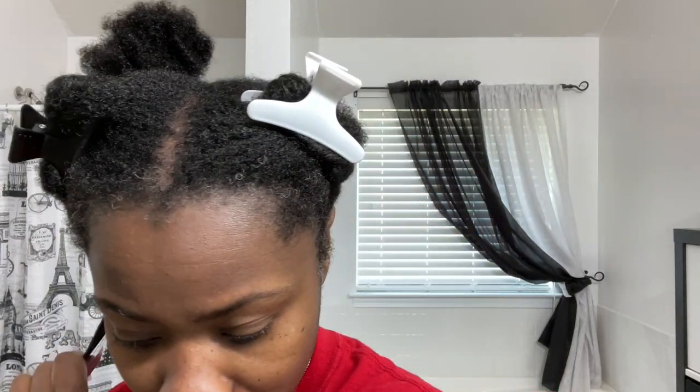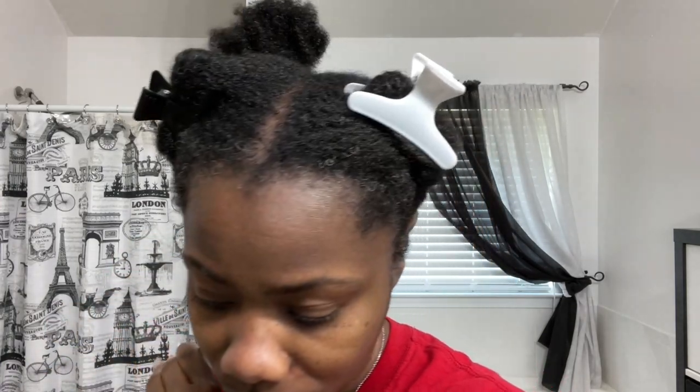One thing I forgot to mention is that I started applying the treatment on just damp hair — it doesn't have to be blow-dried or air-dried or anything like that. The hair can be damp before you apply the treatment. You can see me just smoothing it in with my hands to distribute it instead of using a fine-tooth comb.